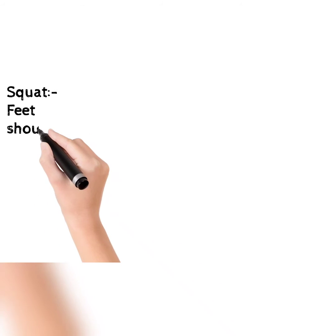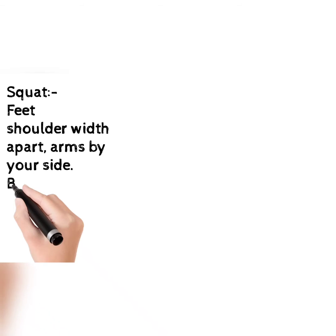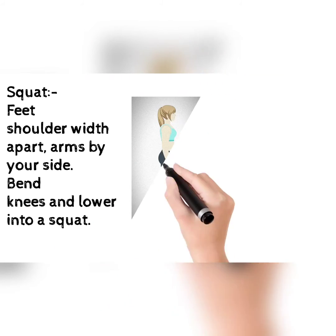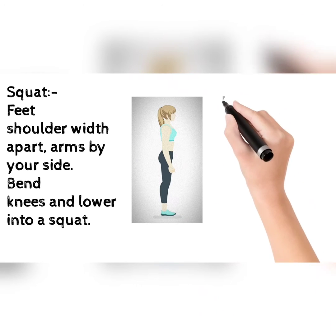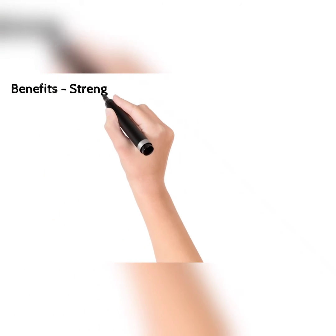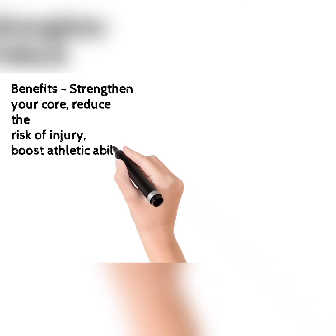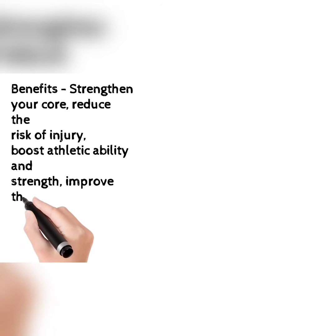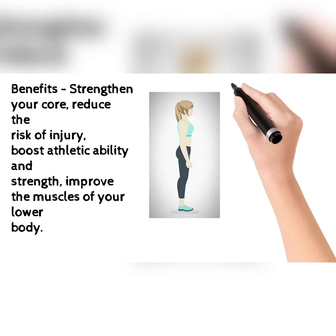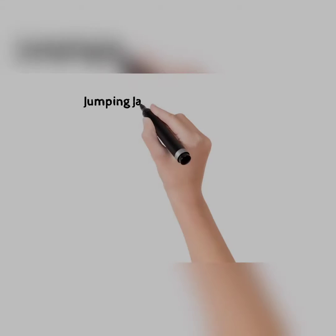The next exercise is squats. Feet shoulder width apart, arms by your side, bend knees and lower into a squat. This picture will help you how to do this. The benefits: it strengthens your core, reduces the risk of injury, boosts athletic ability and strength, and improves the muscles of your lower body.